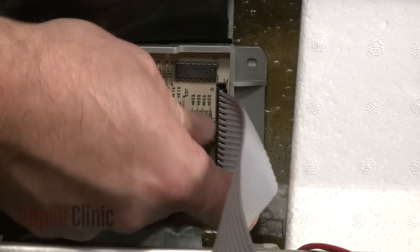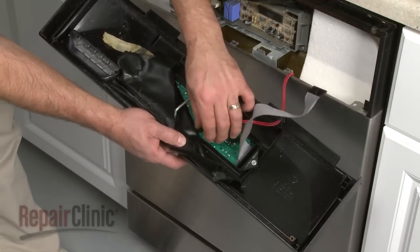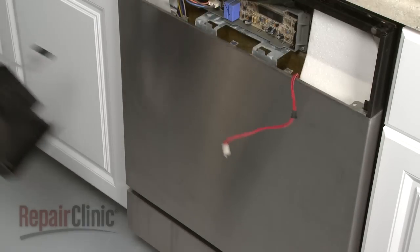Squeeze the tabs to disconnect the ribbon wire. If applicable, disconnect the rinse aid sensor wire and set the control panel aside.